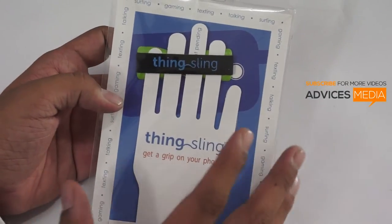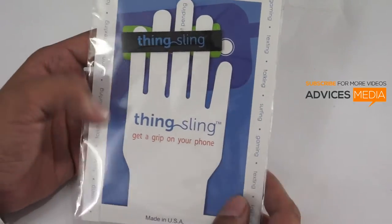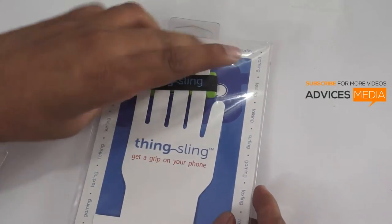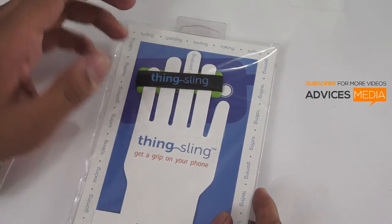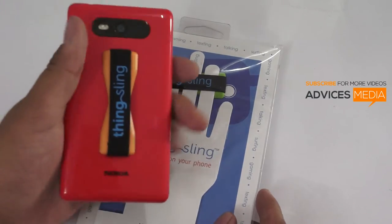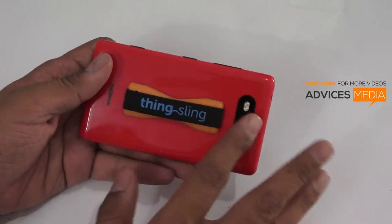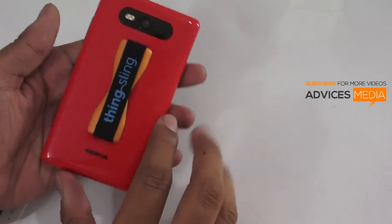This is not an electronic device — it is a velcro-based accessory that fixes onto your phone and gives you more grip. Once you open the package you get this velcro-based device which comes with a sticker. You just have to place it onto your phone and you are ready to go. It comes in different colors, so based on your smartphone's color you can choose the right one.